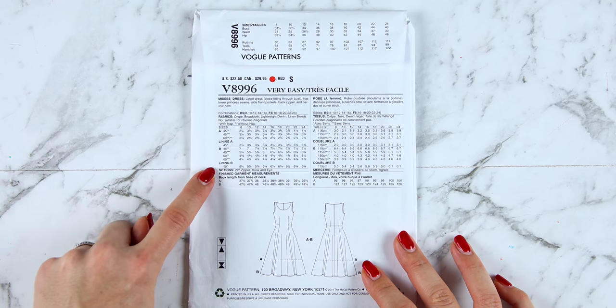You'll also find on the instructions that there are body measurements — the same as those on the back of the pattern envelope. These are not the finished garment measurements, but they've also given the back waist length which is useful to know if you need to adjust the length of the pattern. Some patterns also have the finished garment measurements in the instructions, so it's worth checking there for them.